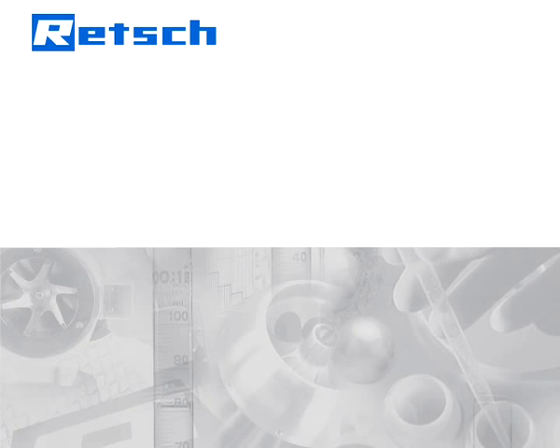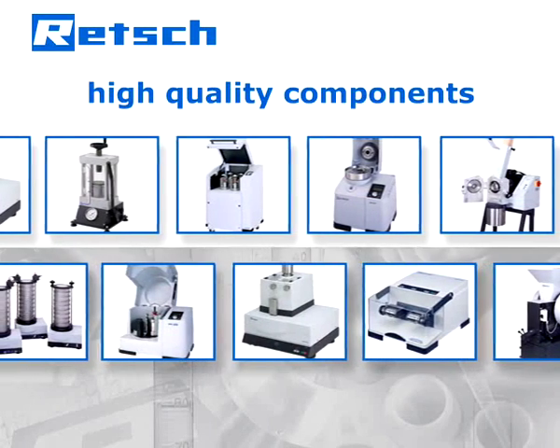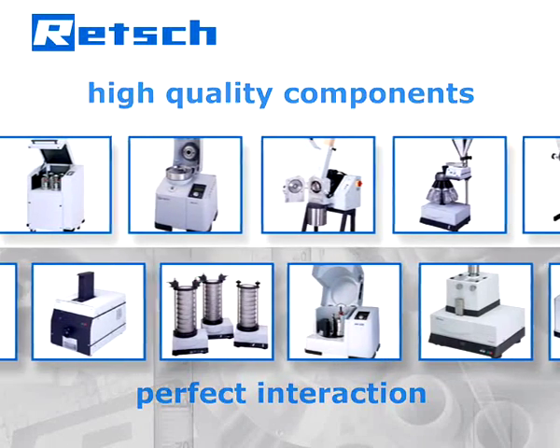Retsch's philosophy is based on a quote by Aristotle: the whole is greater than the sum of its parts. Their R&D department does not simply choose high quality components, but also pays full attention to their perfect interaction — an approach which determines Retsch's products to be superior.